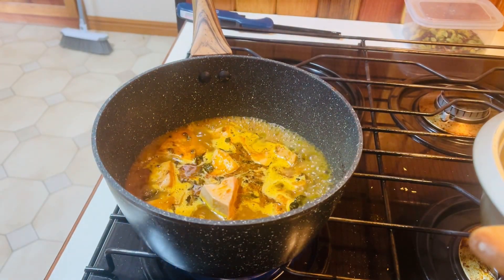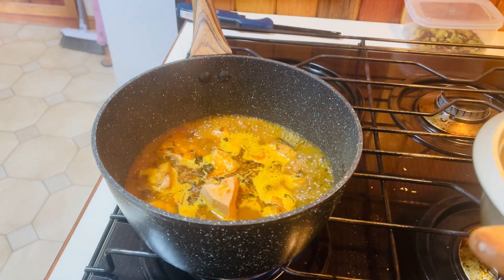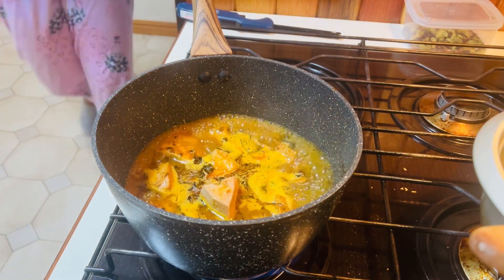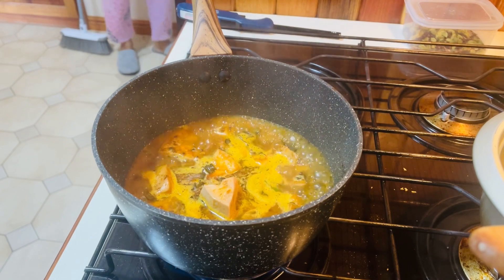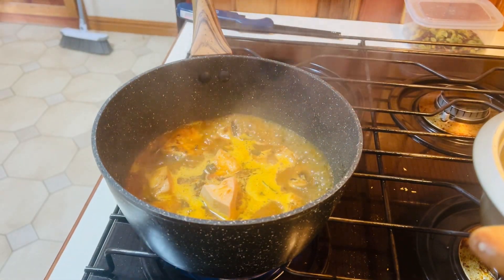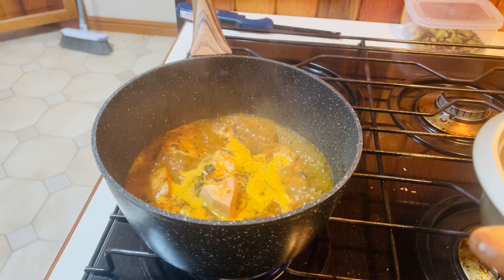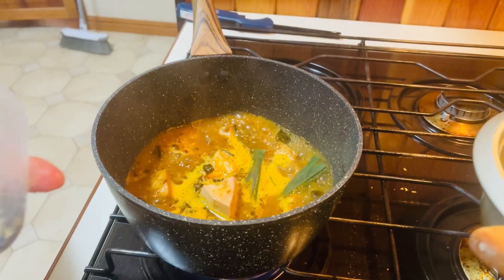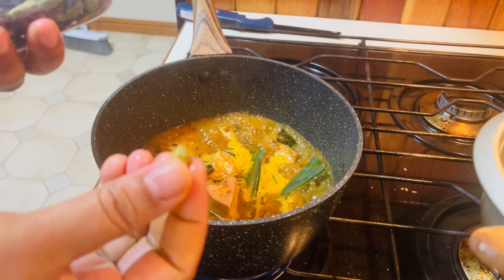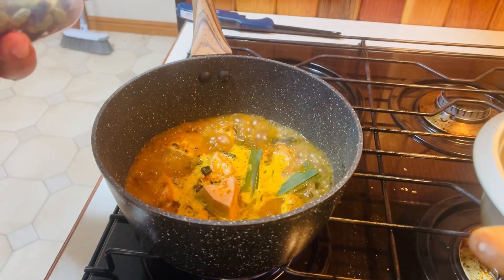The first half of the water will be used to pour the hot water. The first half of the water will be put in the hot water. I am going to make a little bit of a slice of rice. I am doing this with rice and rice. I am going to make a little bit more of the rice. It is very nice. If you like the rice, you want to make it with the rice.